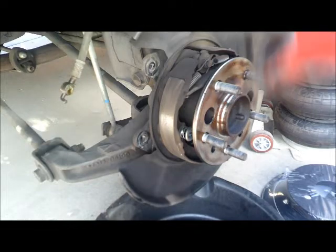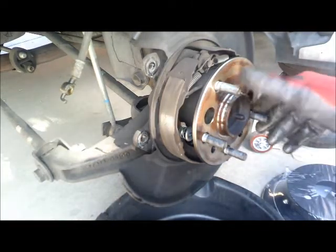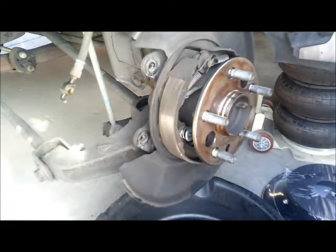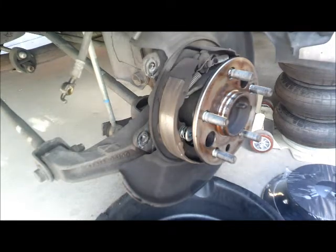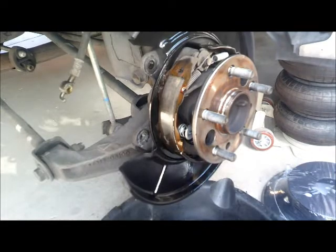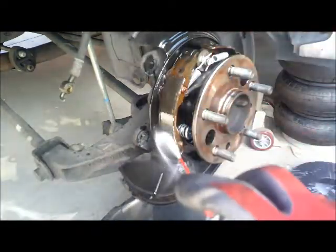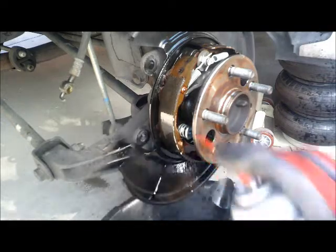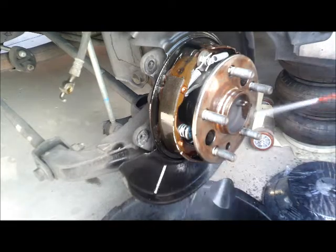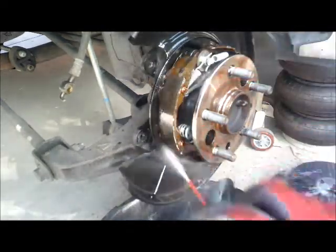There are the emergency brake pads. They look pretty good — the brake pads look good right there. We just need to spray clean it and we should be good. We're going to spray clean this right here — just like that. Nice and clean.